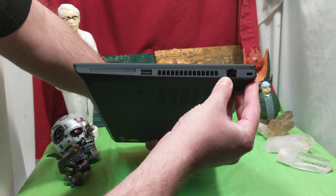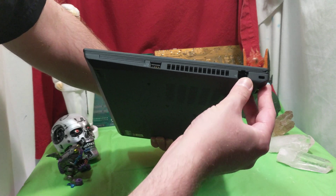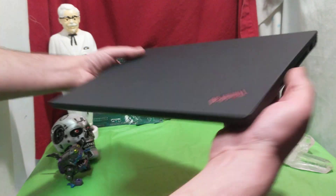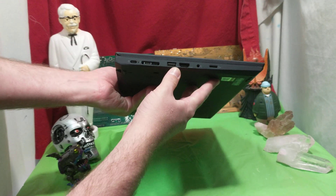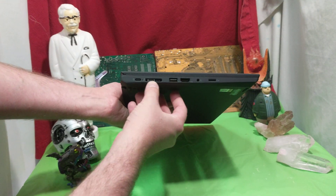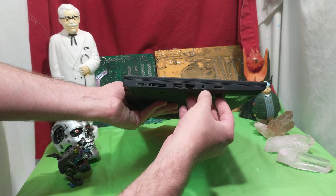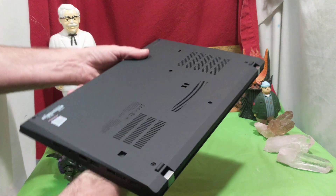What do we got here? We got the lock area. We have an Ethernet hookup, USB 1, USB 2, and a special hookup area — USB-C, HDMI, microSD, and one headset jack.